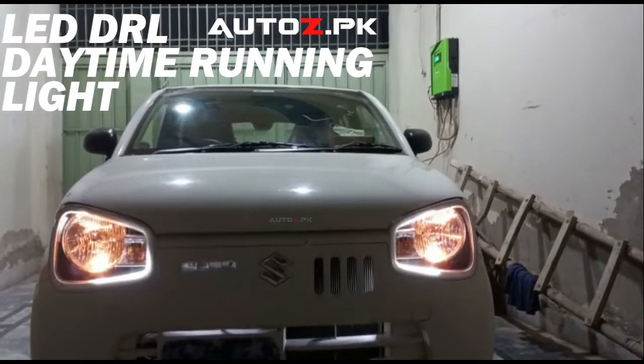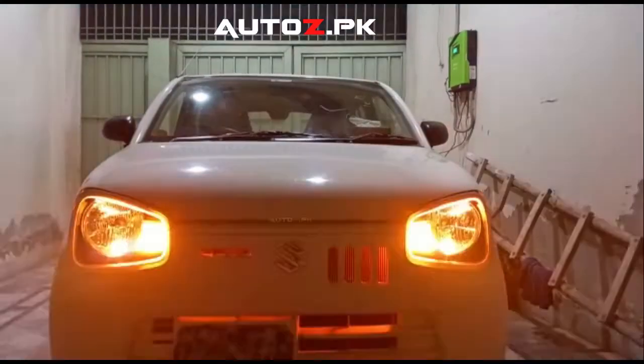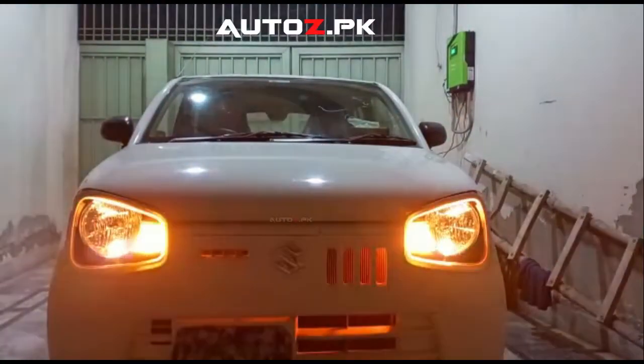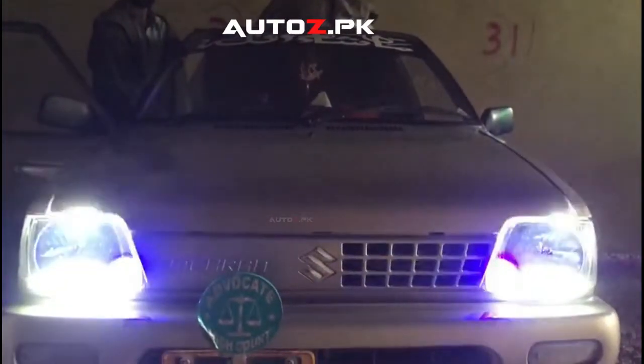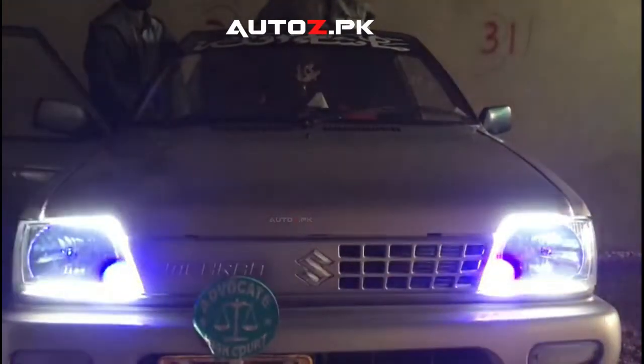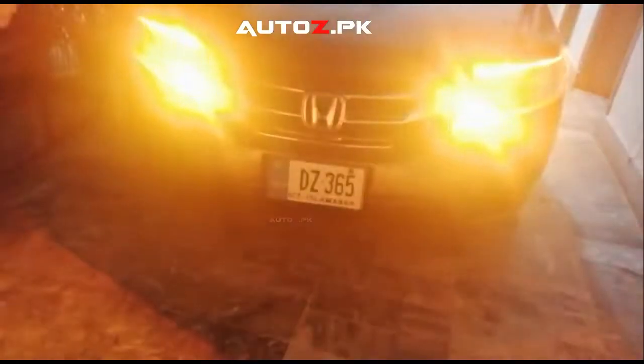Assalamualaikum, welcome to autoz.pk. Today we are going to look at a big deal product, which is our DRL LED. It is a universal product for headlights, attached with double-sided tape. It provides a daytime running light that gives your car an aggressive and classy look, even if your car already has DRL.